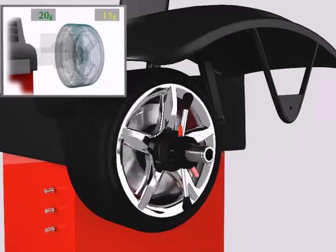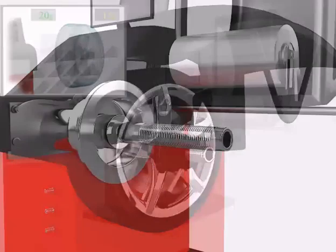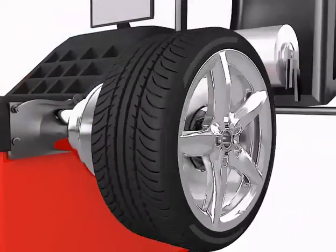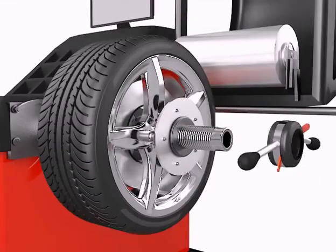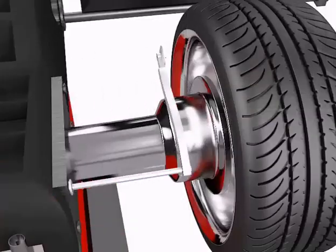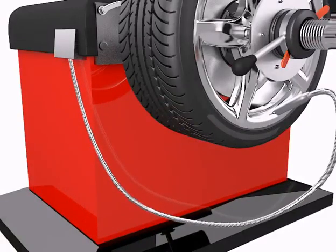A basic wheel balance mounts the wheel on the machine and spins the wheel to detect weight variations. Premium wheel balance equipment may use a roller to simulate the load of the tyre on the road, as well as special adapter plates that ensure the wheel is mounted in the same way as it would be when the lug nuts are installed.